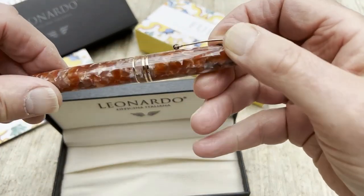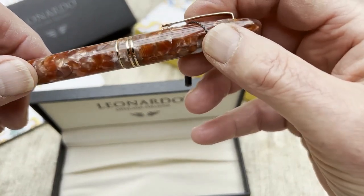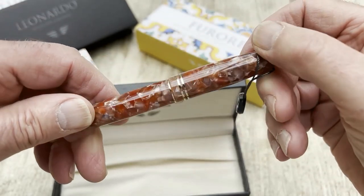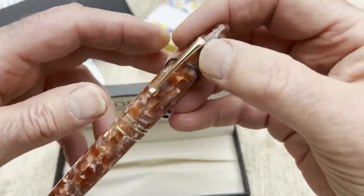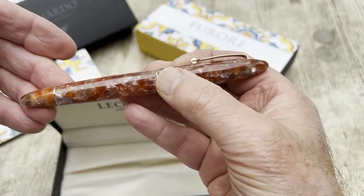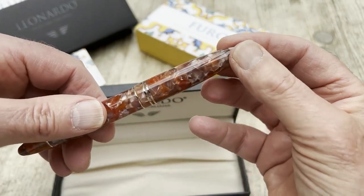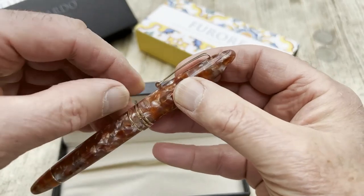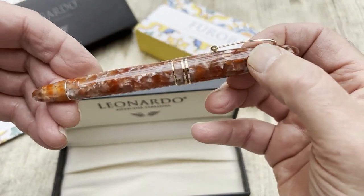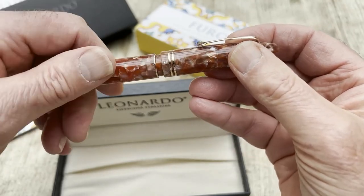This is the Zenzero, and you'll see it has rose gold appointments, which we felt went rather well with the reddish-brown colours of the pen. It's sort of an agiev-ish shape with rounded ends. There's a nice clip with a turning wheel to protect your shirt or jacket when you clip the pen in.